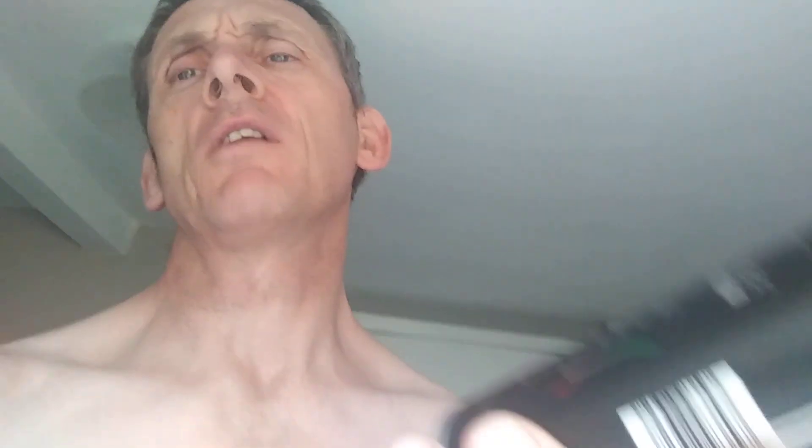I wouldn't recommend it — get something a lot better than this. There is stuff out there that really lasts. I thought I'd talk about it just in case you've seen it and you're on the fence about buying it. I know this time of year everyone's sweating and it's hot.